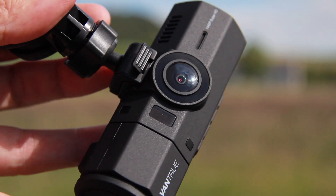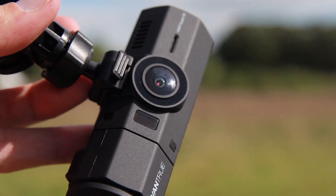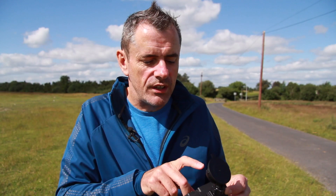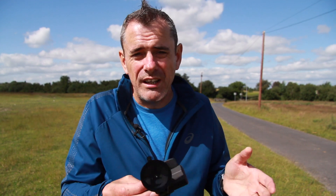Unlike some of the competitor ones, this one has a few buttons on it. Underneath you can use the playback buttons — power, fast forward, rewind, and M for manual record. At the back you've got a parking mode button and a photograph one, so you can click OK to emergency record something, and then there's a P for parking mode or photograph mode as well.